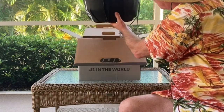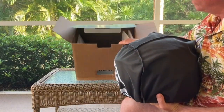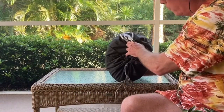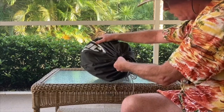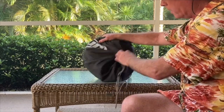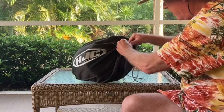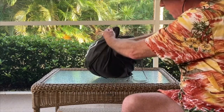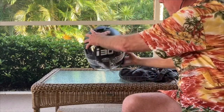Inside the box, the helmet is in a bag with nice foam inside. There's a nice bag — it seems like it's high quality, it has a logo on it. Nicely made, the quality is pretty good. Opening the bag up, you have the helmet.